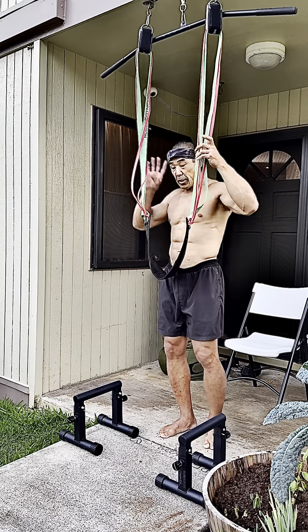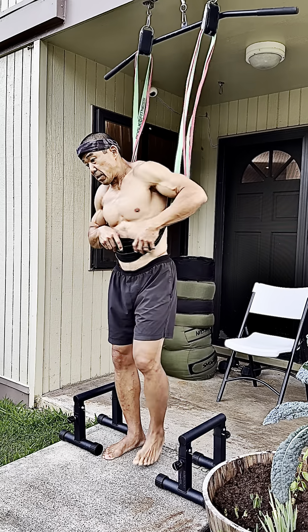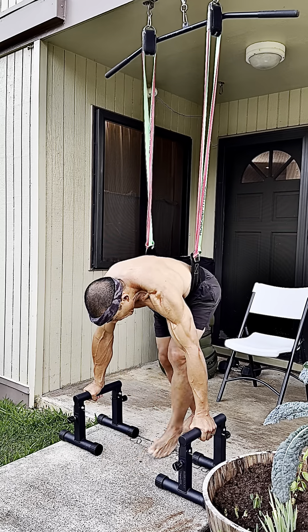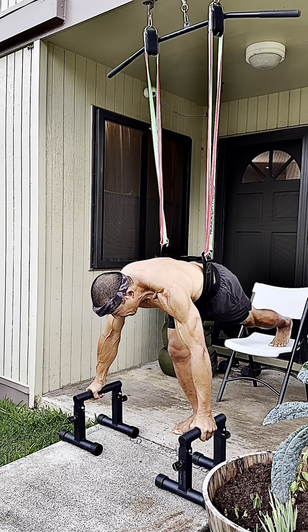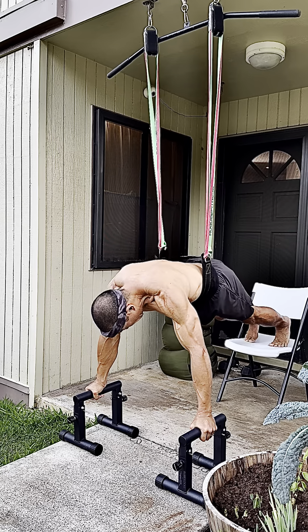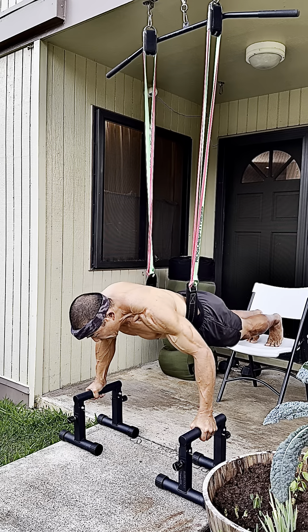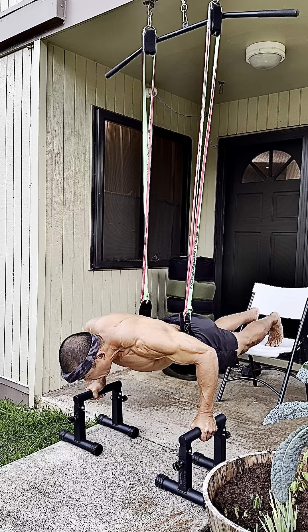I'm going to get started and show you what this looks like. This is going to be real boring, but this is not a demonstration video, nor is it a tutorial — this is my actual workout. I used to be kind of embarrassed to post this or even videotape it, but I believe it's good to be honest with anybody that's following my channel.